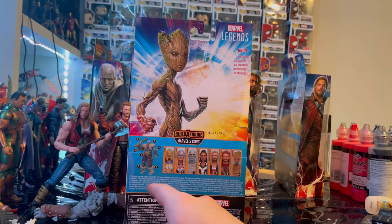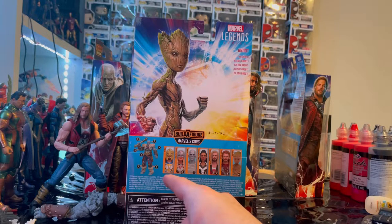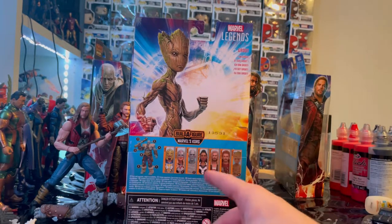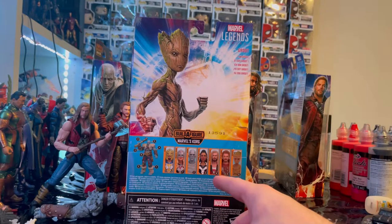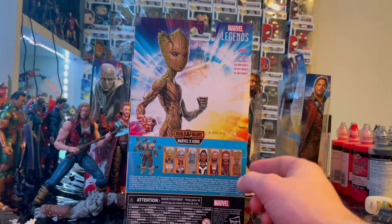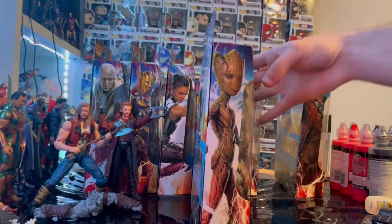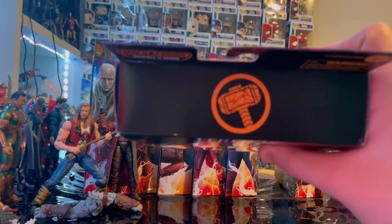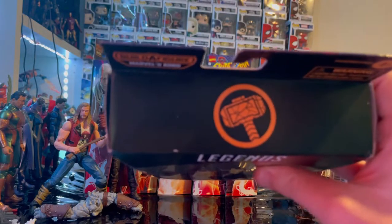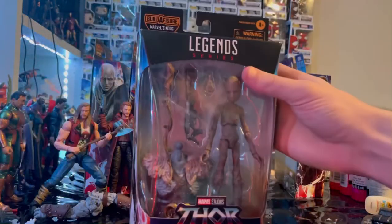For this wave we are building Korg. The wave includes Armored Thor with the golden blue armor, Jane Foster Thor, Gorr the God Butcher, King Valkyrie, Ravager Thor, Star-Lord — which we already reviewed — and now we're doing Groot. Here's the other side art, the top with the broken hammer emblem, and the bottom with the DCPI.